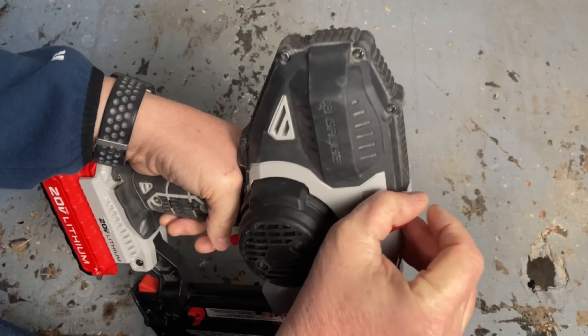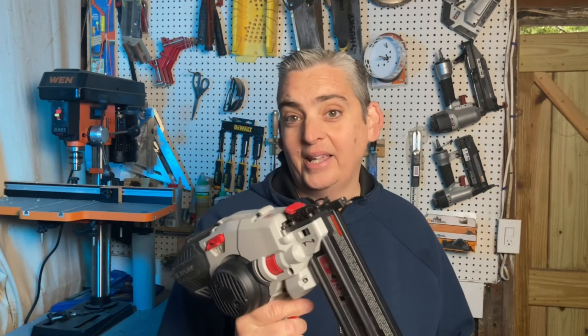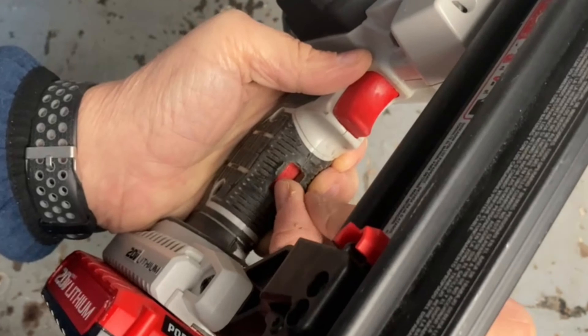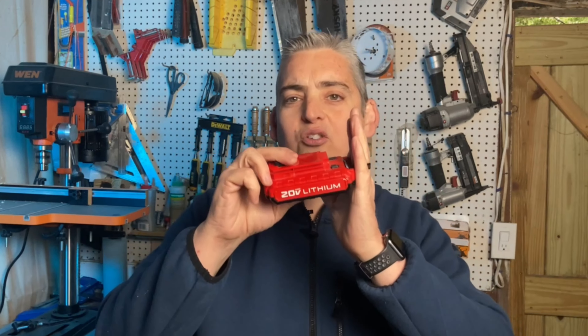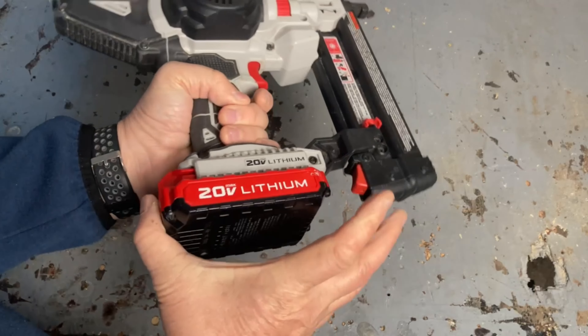Once you fix your jam, you just pull up on the safety lock, it releases, and it's back in action. I also like the safety feature on the handle where you can turn it on and off so that you don't accidentally fire the nailer. Another great feature is Porter Cable's light, small-size batteries. These 20-volt batteries are comparable to the DeWalt sizes — they're extremely light and they charge really fast.